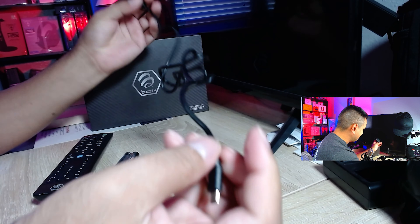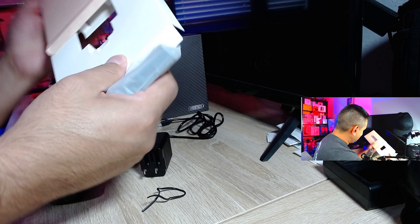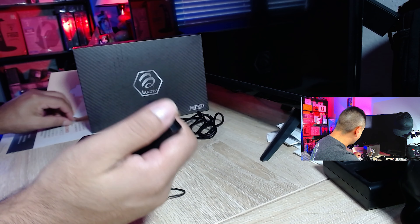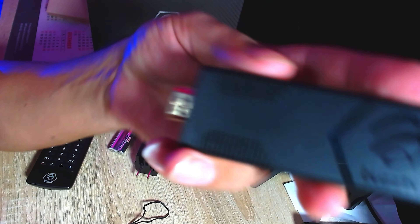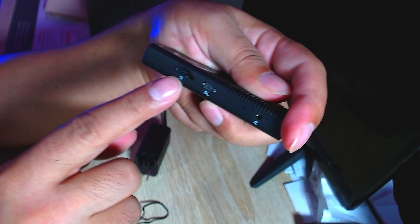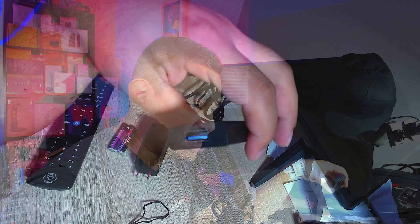Now for the actual device itself. Pulling it out just feels very high-end. It has a protective plastic cover, a gold HDMI port, and plenty of vents. The BuzzTV logo sits at the top — it looks clean. On the sides you have a TF card slot to expand memory, a power supply port, an IR port at the bottom, and USB 3.0.